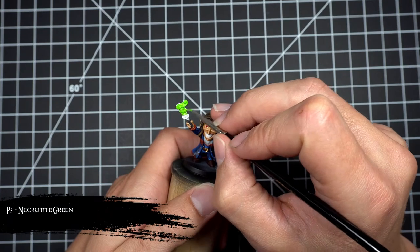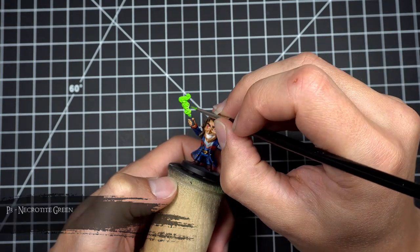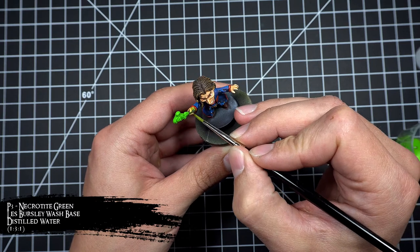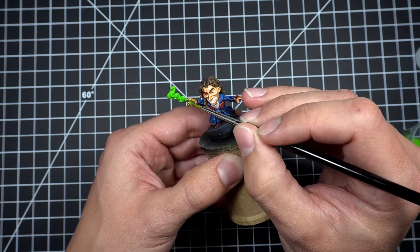I then base coated the little magic spell shooting out of his wand using Necrotite Green. I then mixed together some Necrotite Green, wash base, and distilled water to create a glaze, and applied it generally to all the areas where I thought his magic spell would be casting green light.